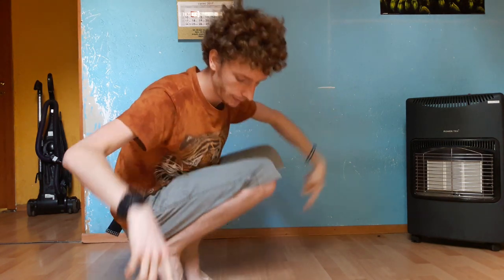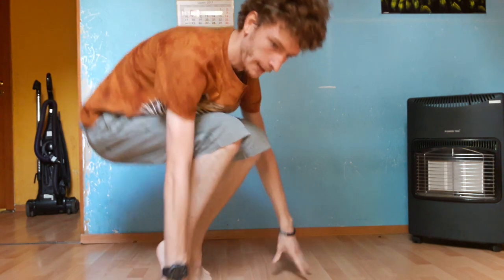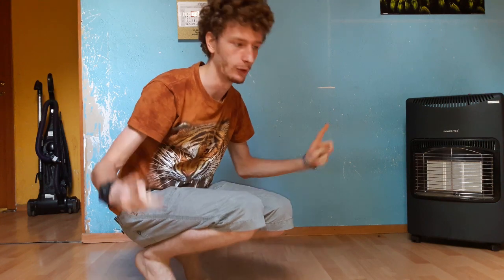Remember to sit on your toes, not on the whole feet, or else you won't be able to dance it.